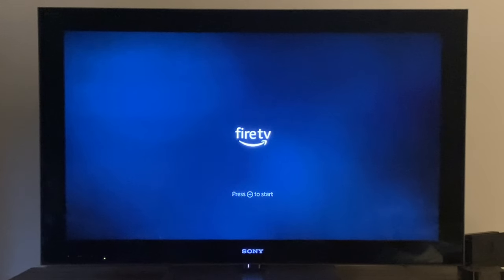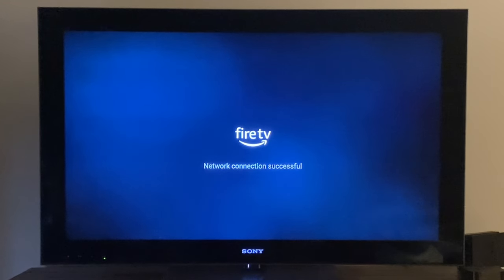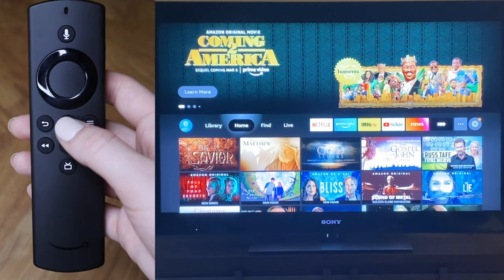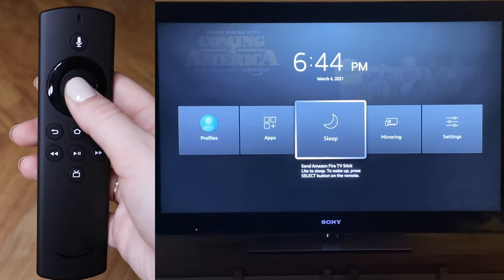Once you turn your Fire Stick on, it's going to take you through an installation process. Just follow the prompts on the screen — it will likely do a software update and restart, which is totally normal. To turn the Fire Stick off, hold down the home button for a couple seconds and scroll over to the option of putting it to sleep. I would recommend putting it to sleep since it can help with the longevity of your Fire Stick and keep it running faster for longer.